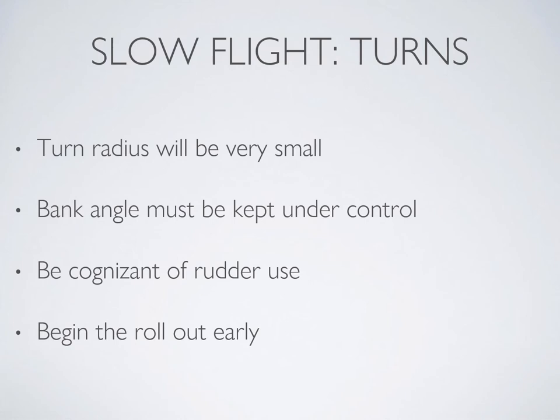In Exercise 9 we looked at how decreasing airspeed decreases the radius of a turn. Turns in slow flight are a good example of how this looks. When you first attempt to turn, keep the angle of bank between 10 to 15 degrees — no further. Also plan to roll out of the turn approximately 10 to 20 degrees before you reach your intended heading.